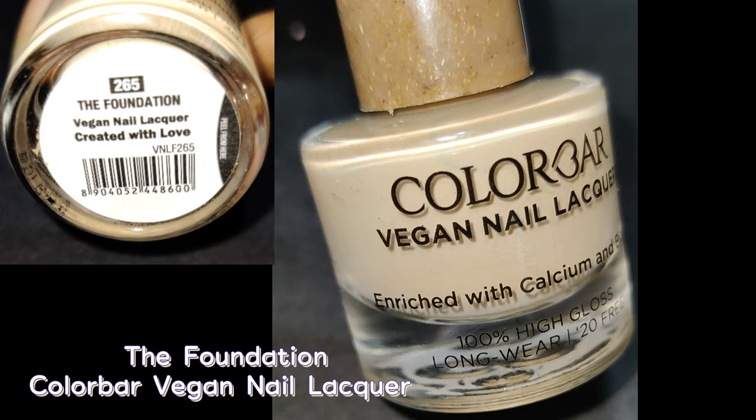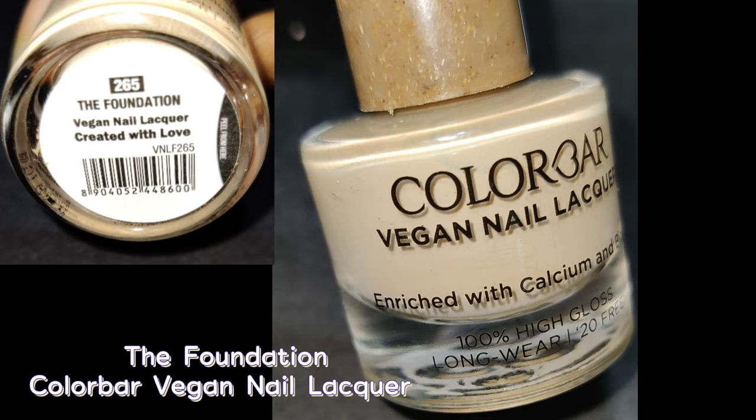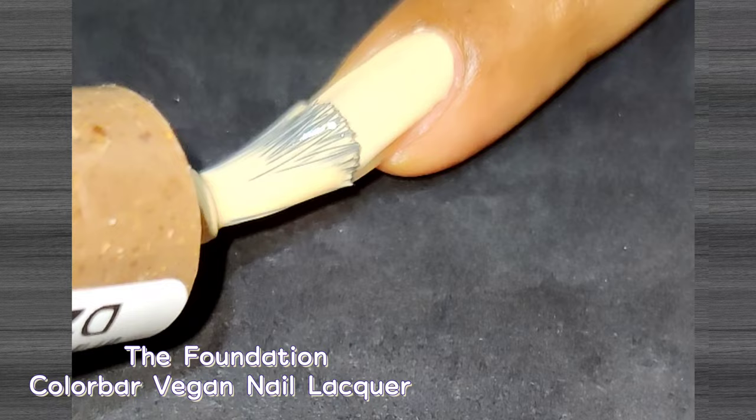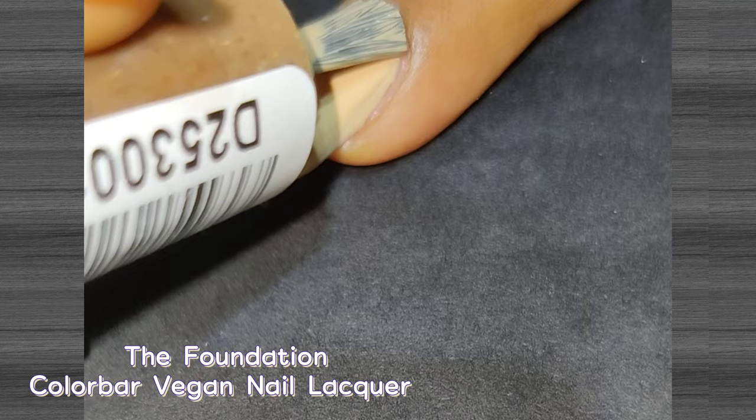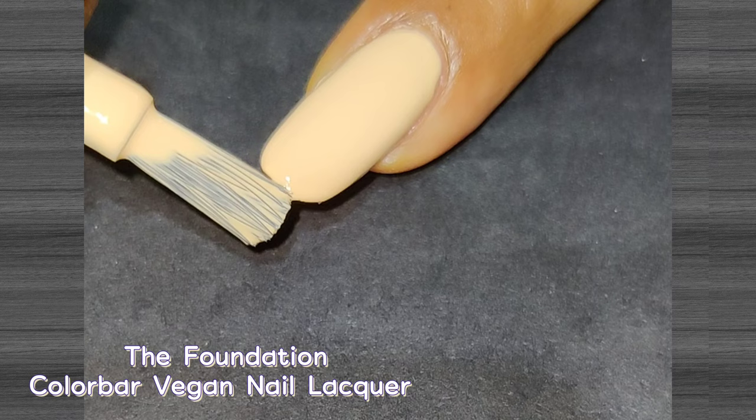The first shade I have picked is called Foundation. It really reminds me of the classic color of foundation — it's a beautiful nude shade suitable for all skin tones. I applied two coats to get perfect opacity; the polish dries in one to two minutes, so after the first coat is dry you can apply the second. I would recommend this to everyone; it's perfect for daily wear. The high gloss finish is beautiful and I can see myself using this quite often.